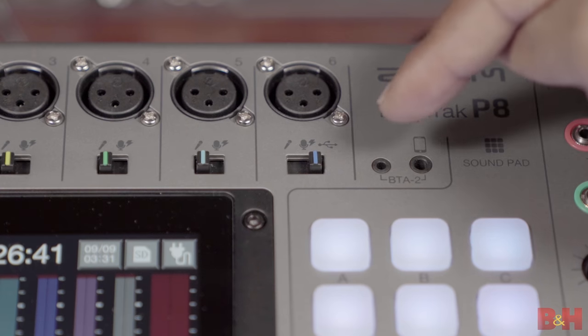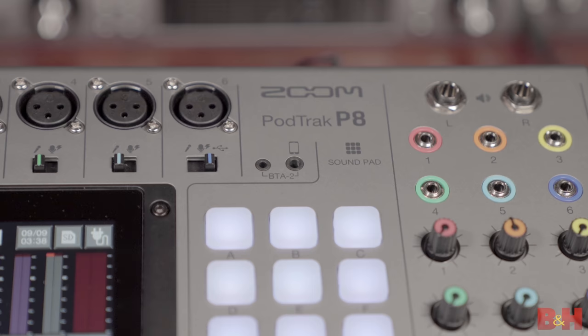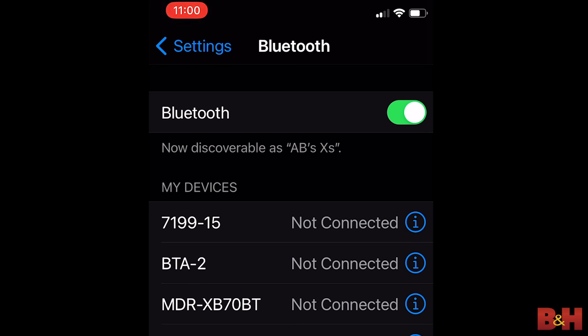The P8 also retains the ability to handle two remote phone calls at once, utilizing three different methods. The first is by using channel 6, which has an additional option for integrating calls via USB — think Skype or FaceTime calls with your computer. Just keep in mind that if you use channel 6 for USB calls, you can't use that mic input at the same time. The other call options are either through TRRS connection or with Zoom's optional BTA2 Bluetooth adapter, which allows you to integrate calls from a Bluetooth-enabled device. To test the phone calls, I actually used the Bluetooth BTA2 adapter with my phone and a FaceTime audio call with my laptop via USB-C connection.